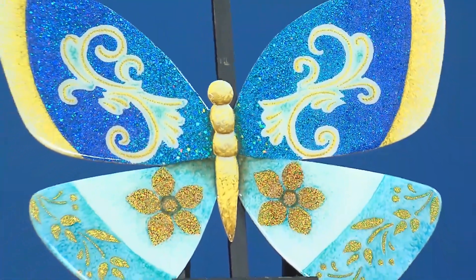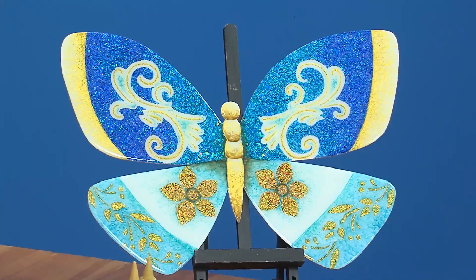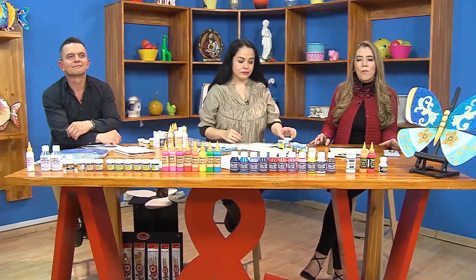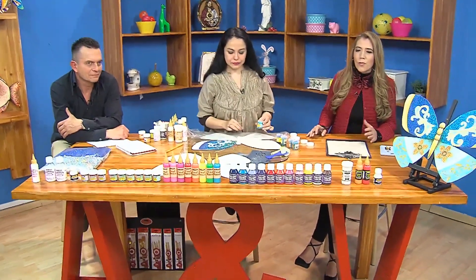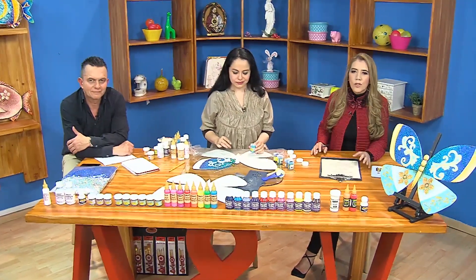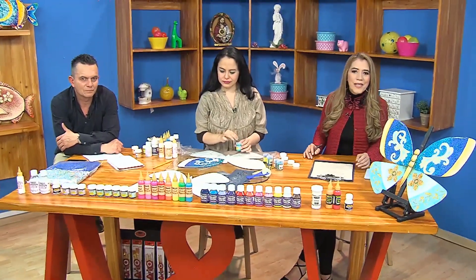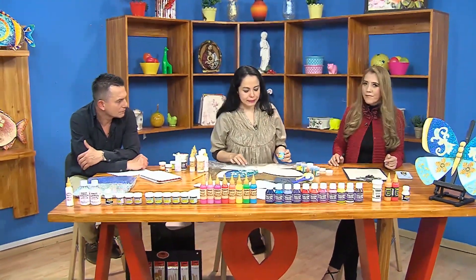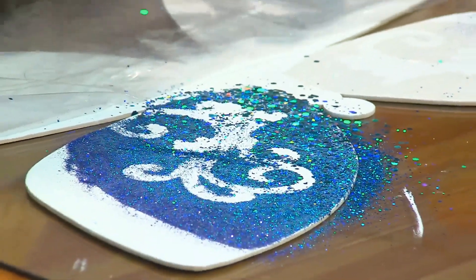Regresamos a Aprenda y Venda con este espectacular proyecto: esa mariposa en tonos azules y turquesas hermosos con un toque de dorado que da un contraste maravilloso. Mónica nos va a dar el paso a paso para hacer las alas con unos brillos excepcionales. Vamos a ver cómo lograr ese degradé con estas escarchas para que no se noten las divisiones de colores y quede un proyecto absolutamente hermoso.